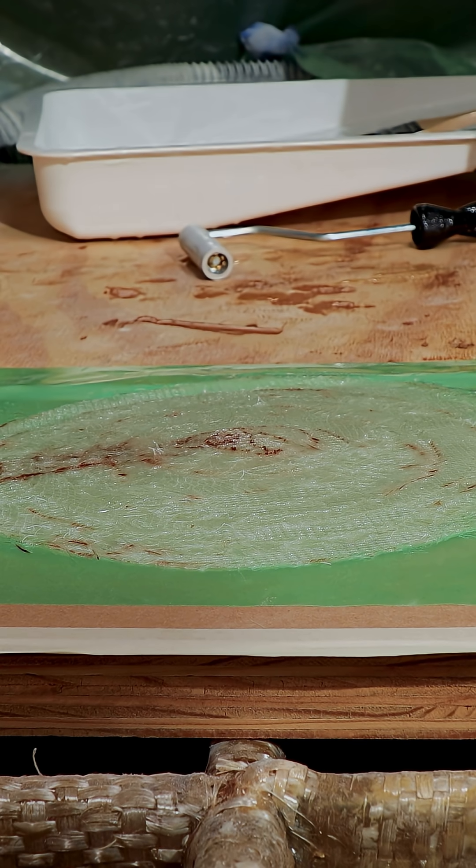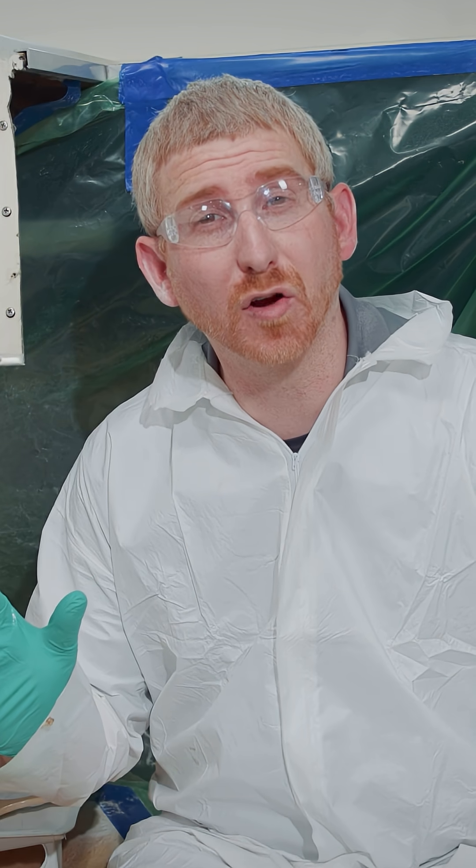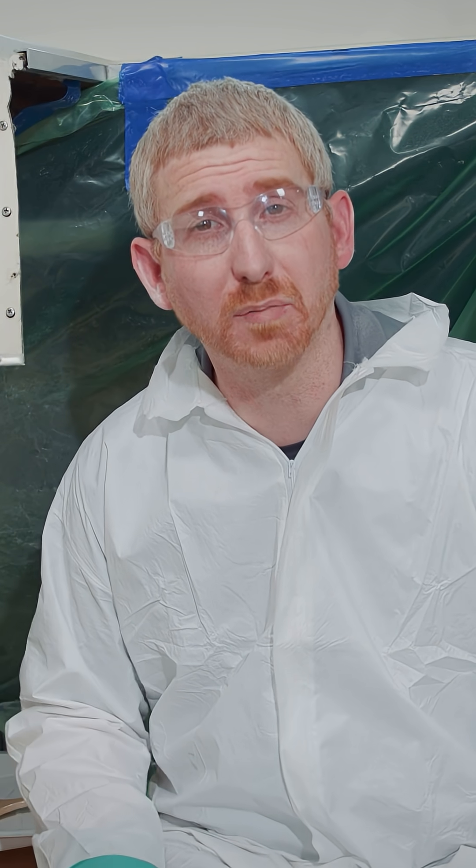If you're working in a difficult area like the bow, what you can do is actually take a workbench and lay out each layer. So now I can take my entire patch and install it all in one application.